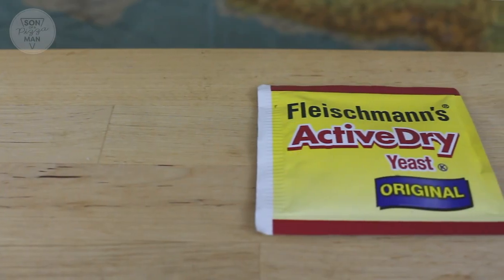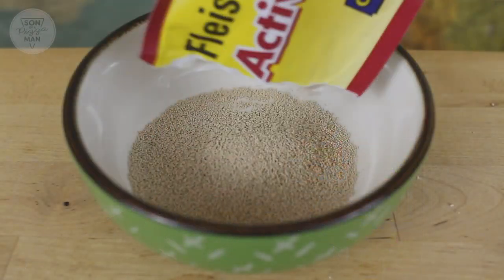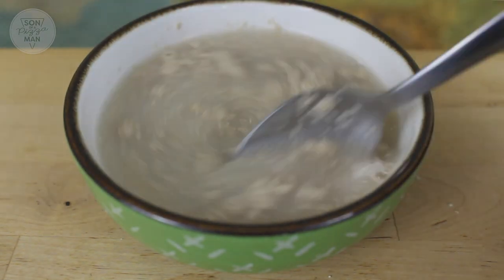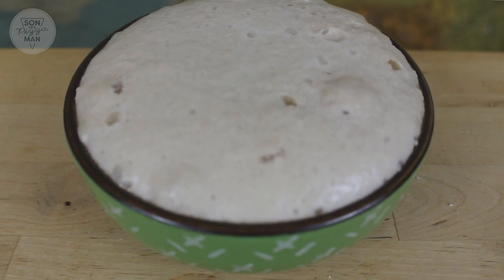Active dry yeast is probably the most common kind, and the one I'm most familiar with and have used in my pizza dough. It's the yeast you have to hydrate and activate to bring alive. To do that, take a bowl, put the yeast in, add some sugar — because the yeast will feed on the sugar and get gassy — then add some warm water. Make sure the water is not too hot, otherwise you'll kill the yeast. That takes about 10 minutes, and then you'll have this big frothy delicious mess that you can add to your dry mixture.